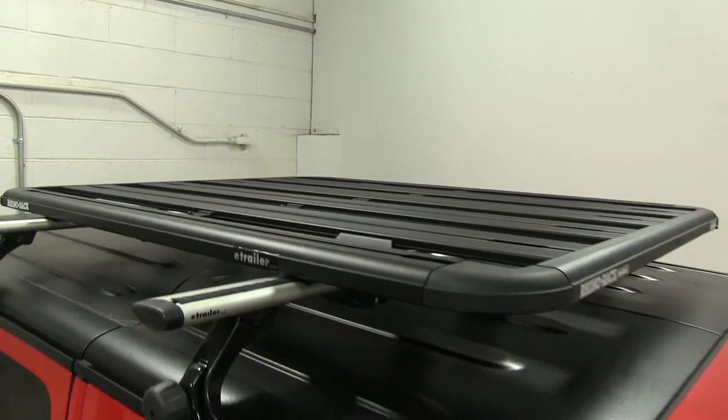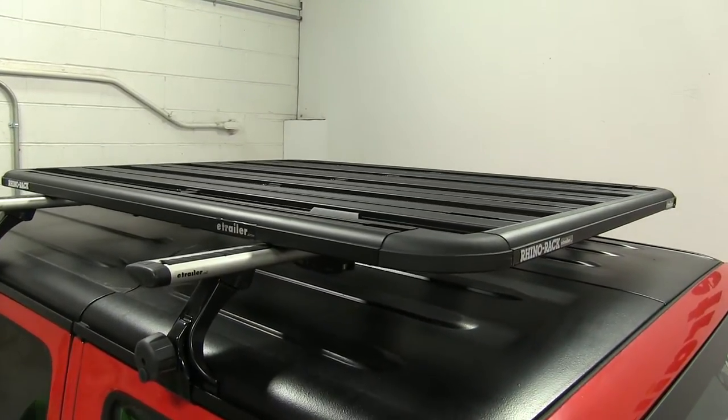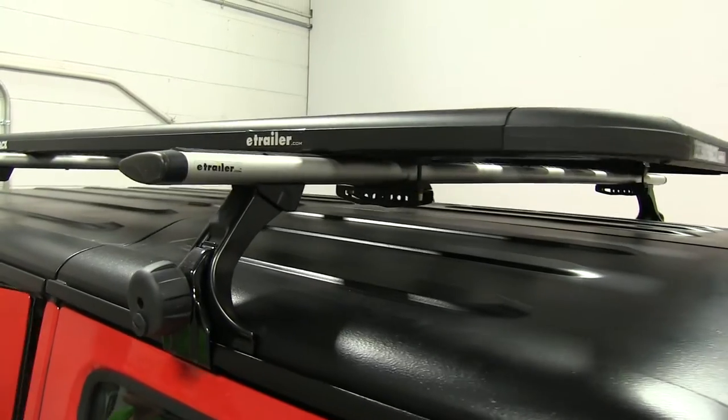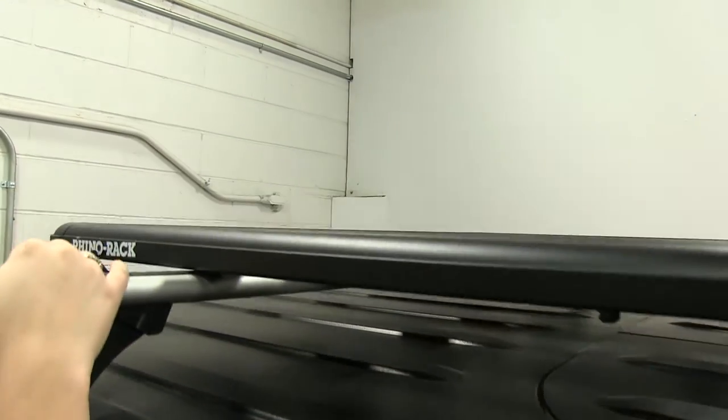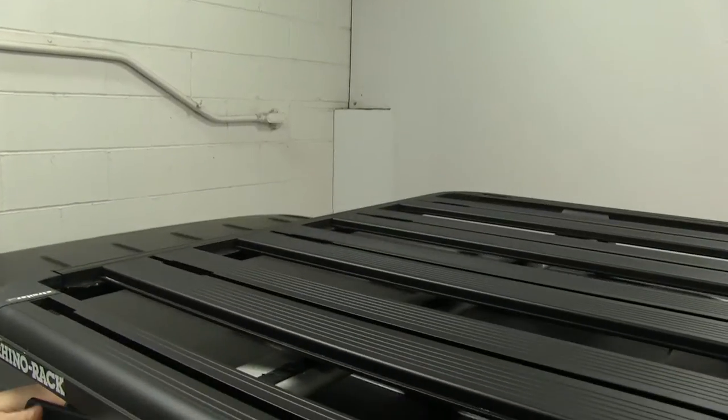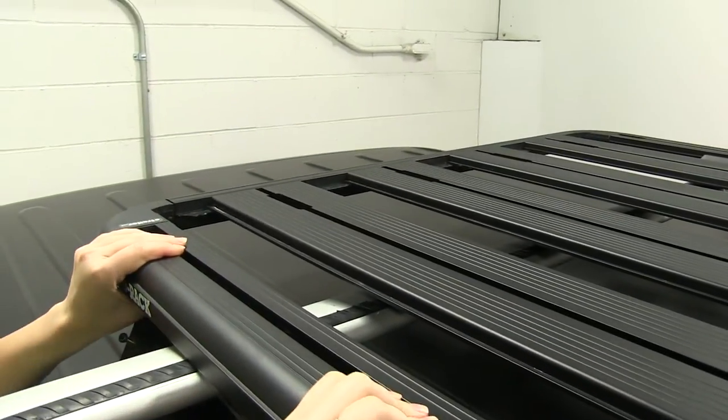We already have three of our four mounts in place and secured down. We're going to show you our back passenger side here, so we'll just set all our pieces up top and step up here.